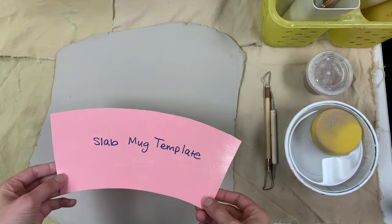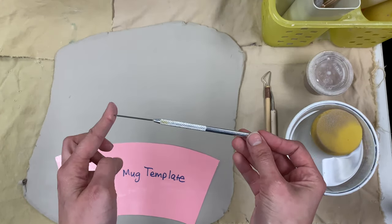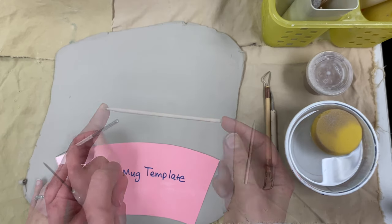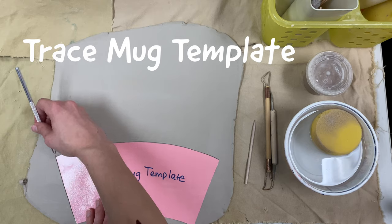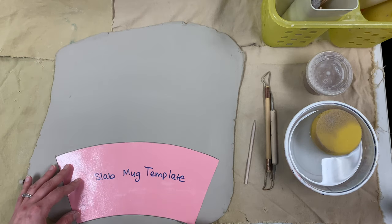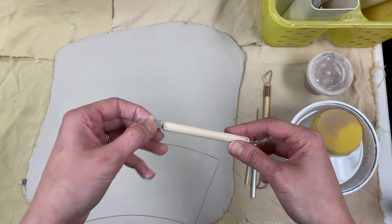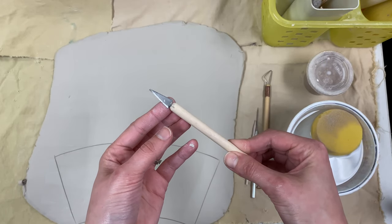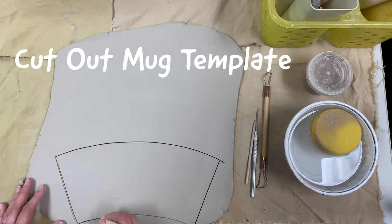Then we're going to take one of our mug templates and put it on to the edge of our slab and we can trace it with either a needle tool or one of our wooden tools. We want to trace all the sides of that template so that we can get the pattern we're going to create our mug out of. Then you're going to take that template off and you can use one of the pottery knives or the needle tool to cut that piece out.